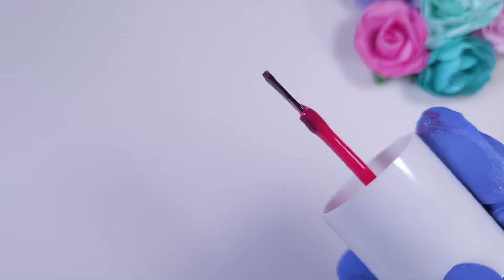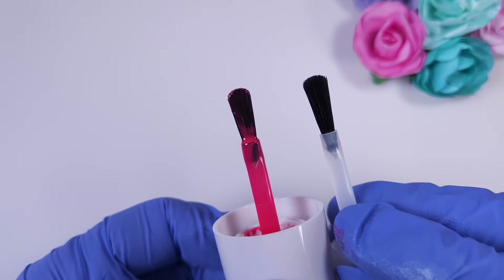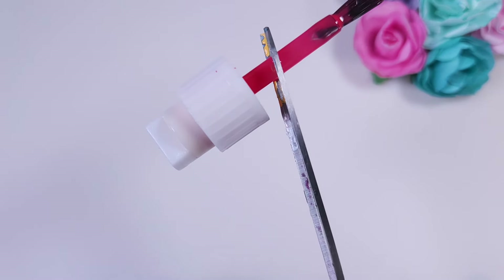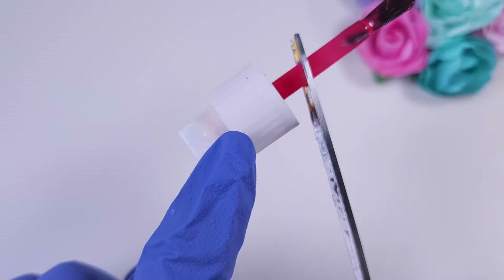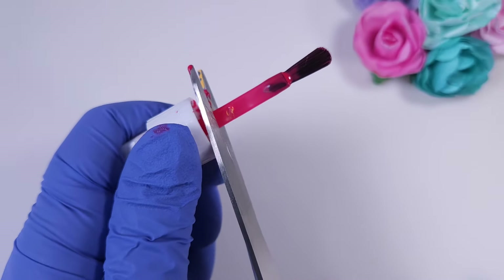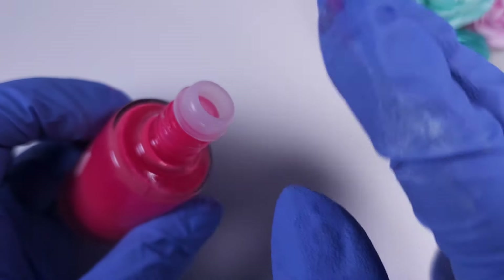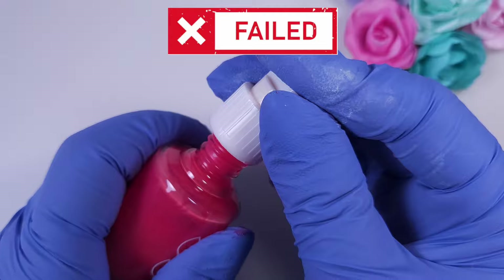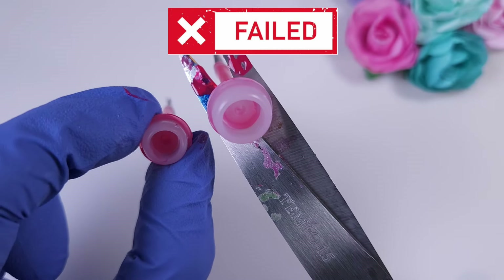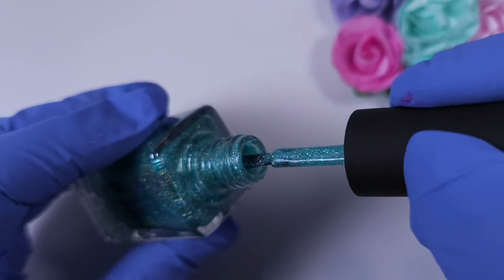Now let's see what happens with the Olive & June nail polish bottle. This one comes with a very wide and rounded tip brush — there's nothing wrong with it — but I'm just testing whether you could replace it if something happened. The cap has a tiny inner cap as well as the bigger outer cap. After removing the inner cap and trying to fit the KB Shimmer brush, it didn't fit with the first cap, and you can see that the difference in knob size is huge, so you have to leave it as it is.